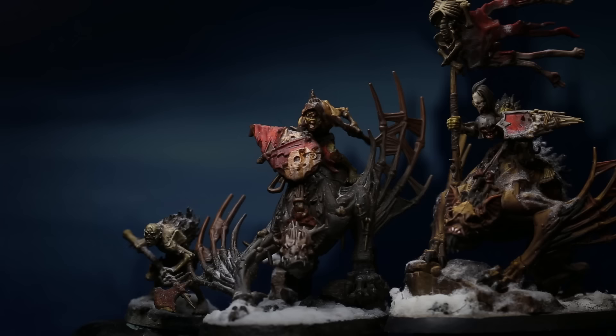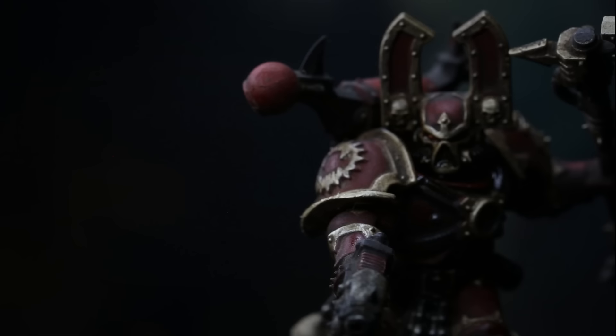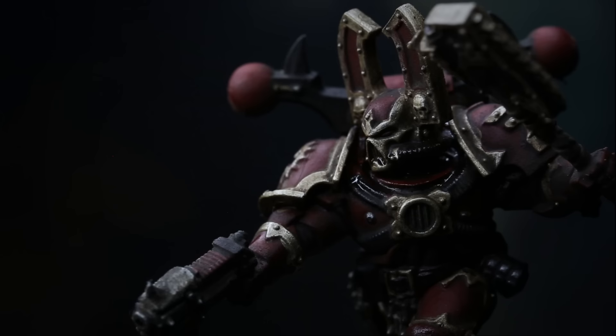Hey guys, Zach Kassagoon here, and this week I tried Slap Chop — or more specifically, if and how enamels could be incorporated into the Slap Chop technique. In this video I will show you how I went about experimenting with it, all the various models I tested it on, and how I came to the conclusion that what I'll call Goon Slap could be far simpler.